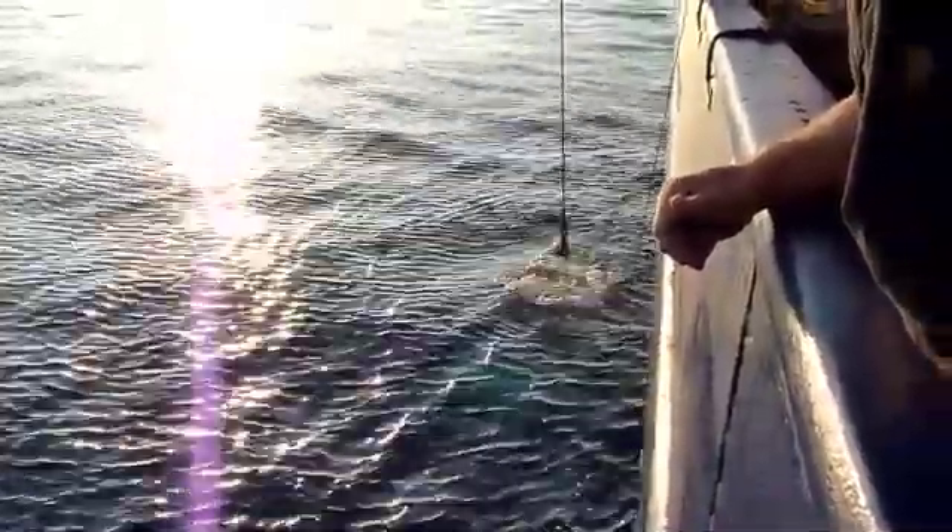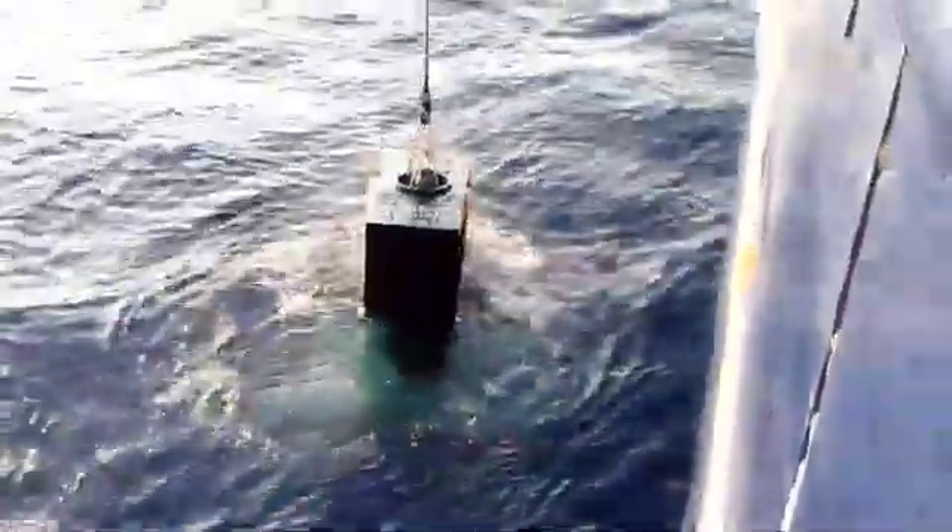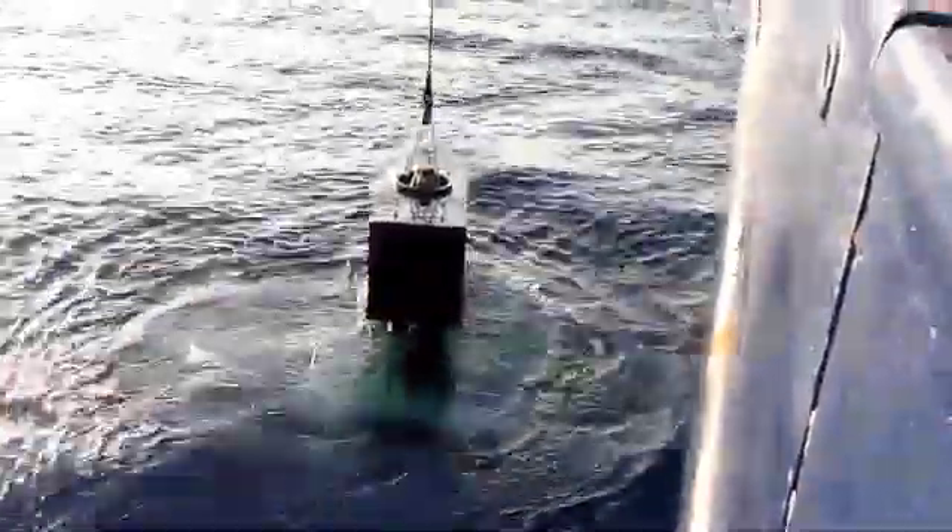We use a crane with a very long wire to lower the elevator carefully all the way to the seafloor and then bring it back out again. And it's a simple and effective way to transport a lot of material to and from the seabed.